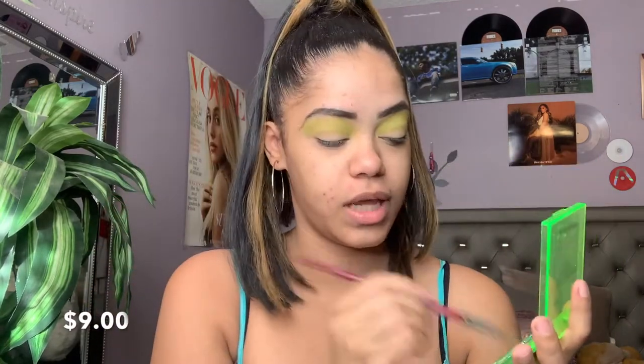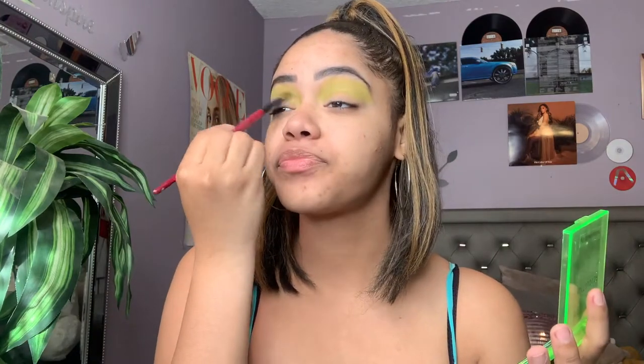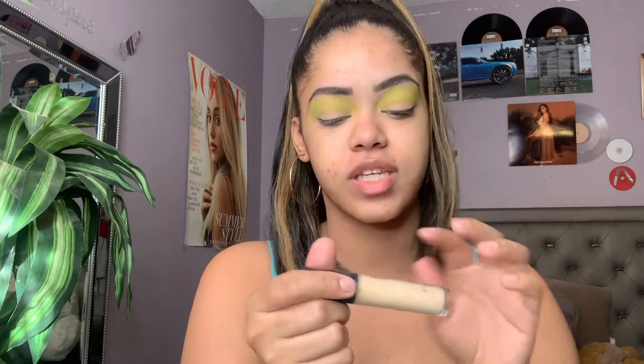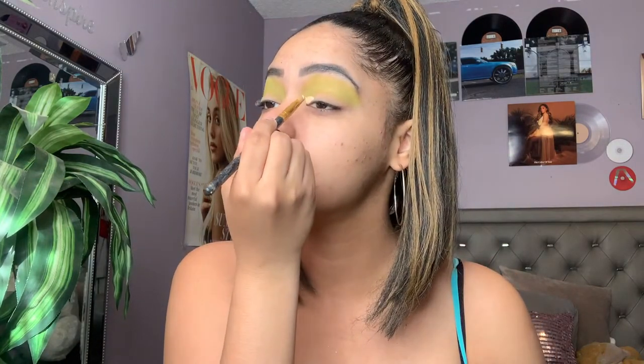I don't remember exactly how much this retailed for but I'll put that on screen when I edit. So far I'm really liking it — I do like Makeup Revolution shadows. I've had the Patricia Bright collaboration and the Tammy Clark one, so this is like the third palette I've tried from them and I'm liking it. I'm gonna take my ELF 16-Hour Camo Concealer, put some on the back of my hand, and basically cut out the lid.